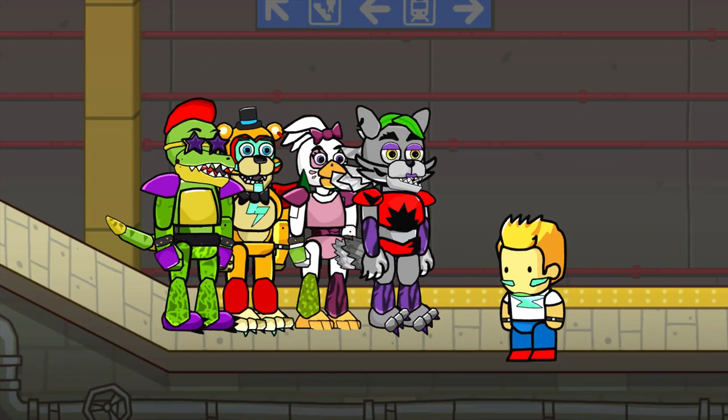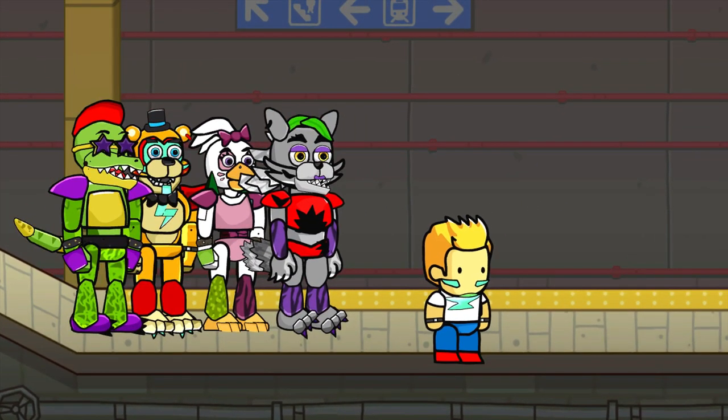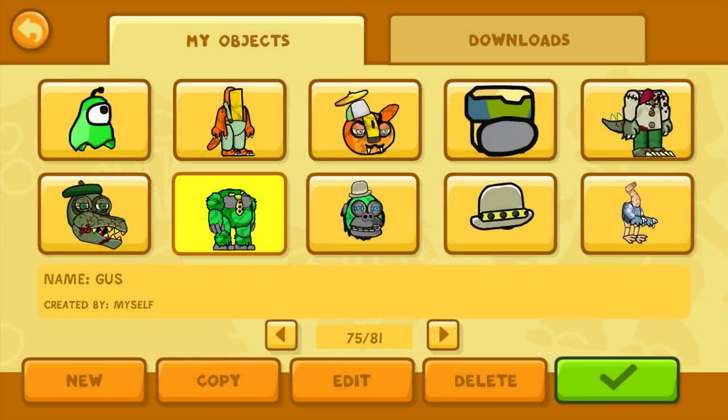Hello again, YouTube! This is Dr. Kendo, and we're back with another Scribblenauts Unlimited creation. Yes, that's the name of this game — it's Scribblenauts Unlimited. You don't have to ask any more there.